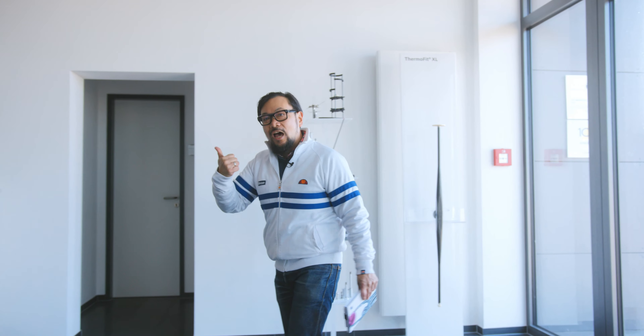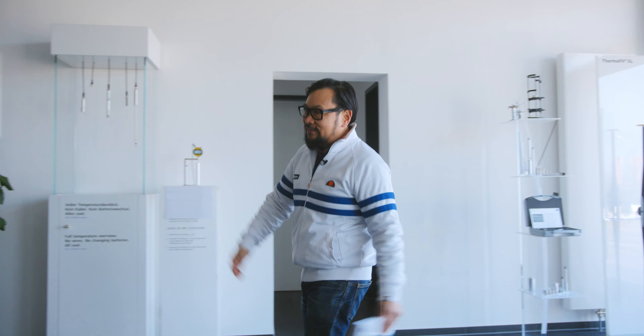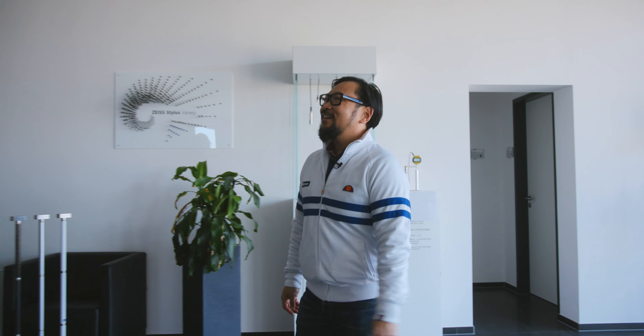In order for us to explore materials, we're going to look at the history of stylus extensions, and in particular, the history of the Reach product. To help us is Jörg. Jörg, thanks for welcoming us again into your home. And thank you for explaining to us about stylus extensions and the Reach product — hopefully it's very interesting for you. Absolutely.